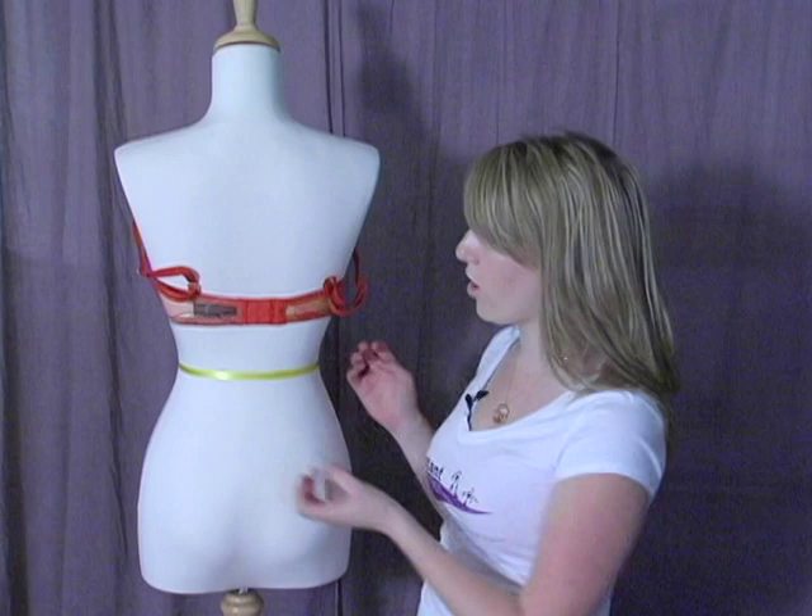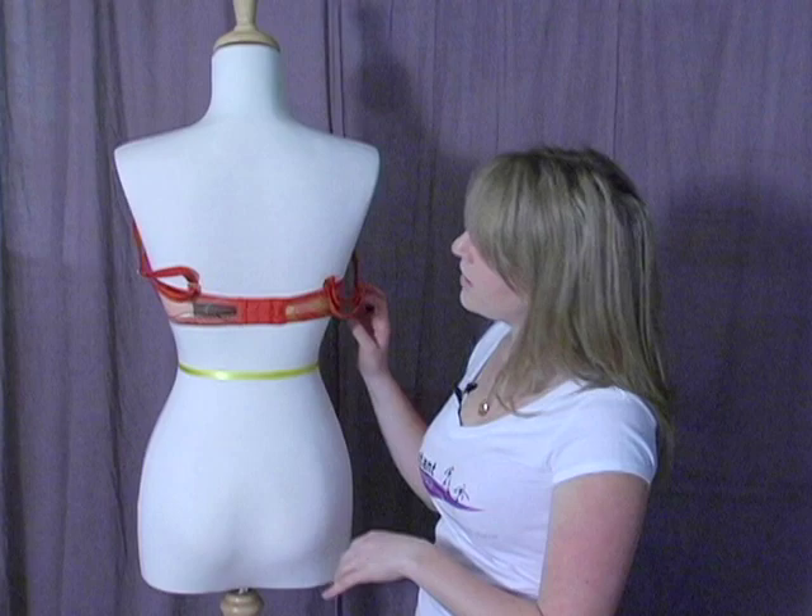Right now we're going to discuss the band and how it should fit. The most common mistake I see is a band size that is too big. How do you know if your band is too big or too small? Well, if you can hook it and it fits snugly around, you're probably in the right size.